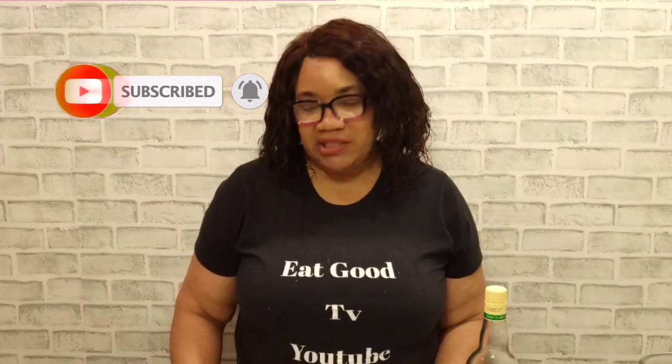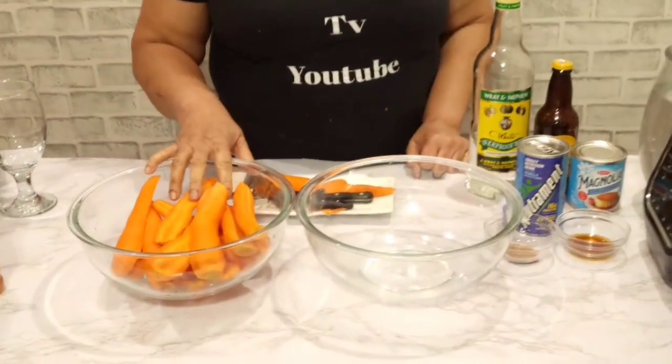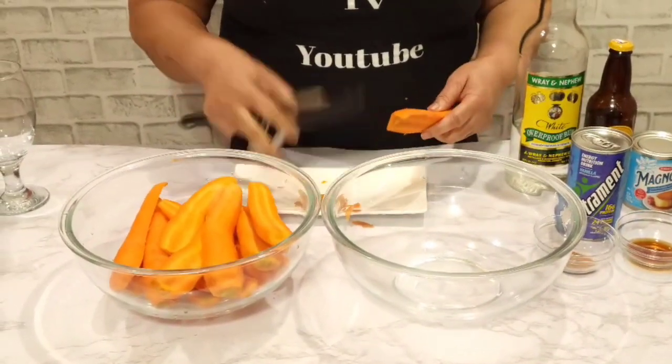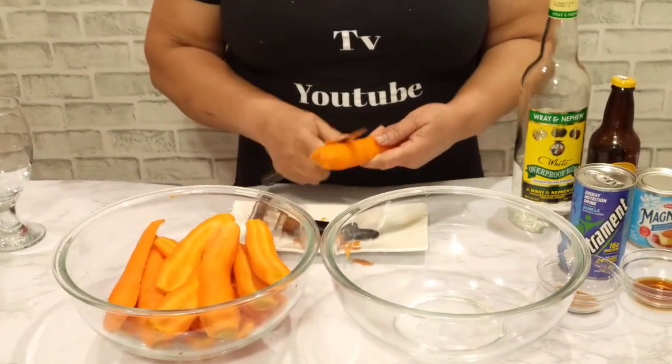Here are the ingredients we need. We need our carrots — I've washed and peeled them, but I just have this one left to finish peeling. You can use a carrot peeler or just use a knife and peel it.